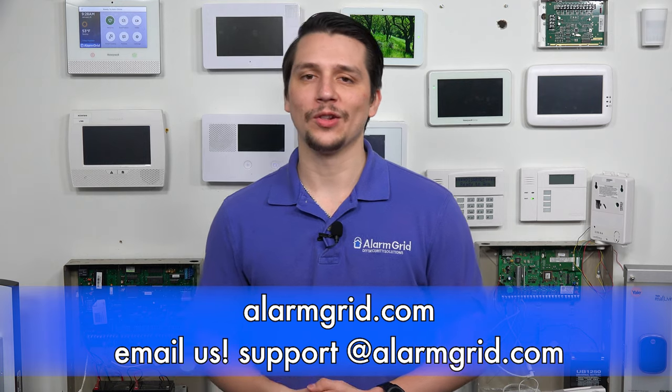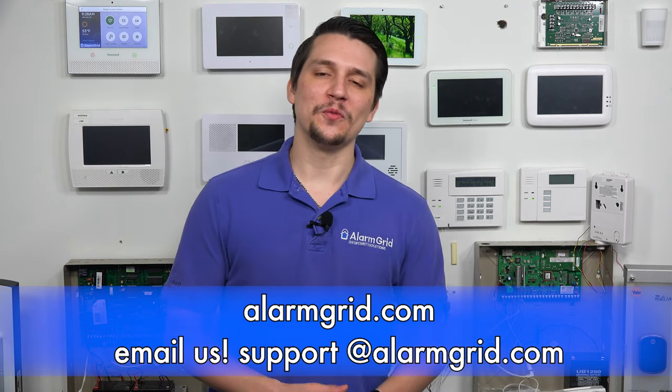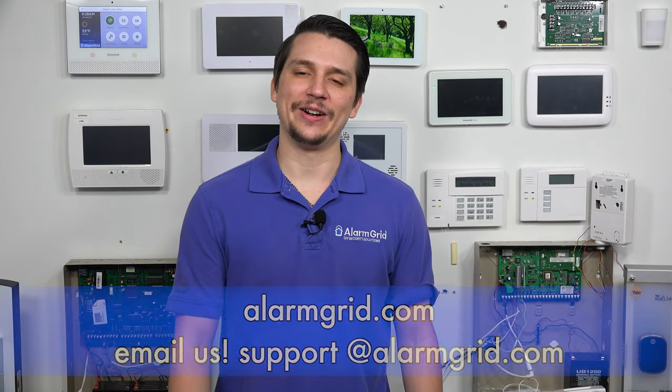And that answers the question on whether you can use a 5828 keypad with the 2GIG GC3e. If you have any further questions about the 2GIG GC3e or alarm systems in general, please reach us at support@AlarmGrid.com or go to our website, AlarmGrid.com. If you found this video helpful, please like and subscribe. If you want notifications of future videos, please click the bell icon. This is Jared with AlarmGrid — have a great day.